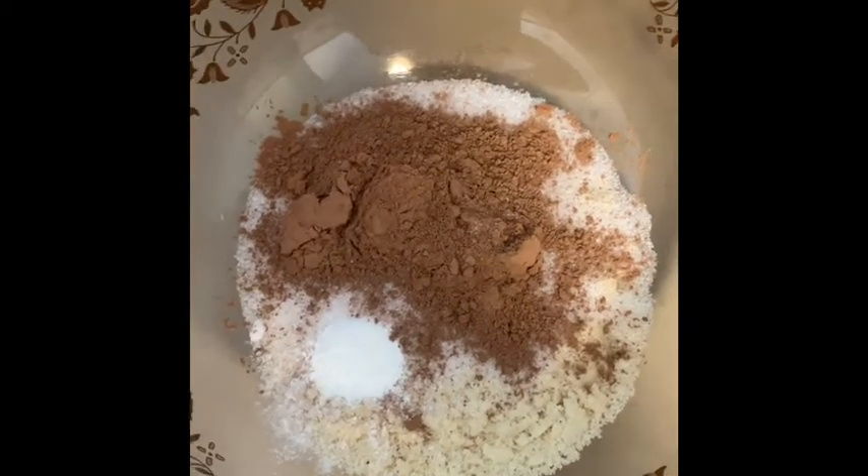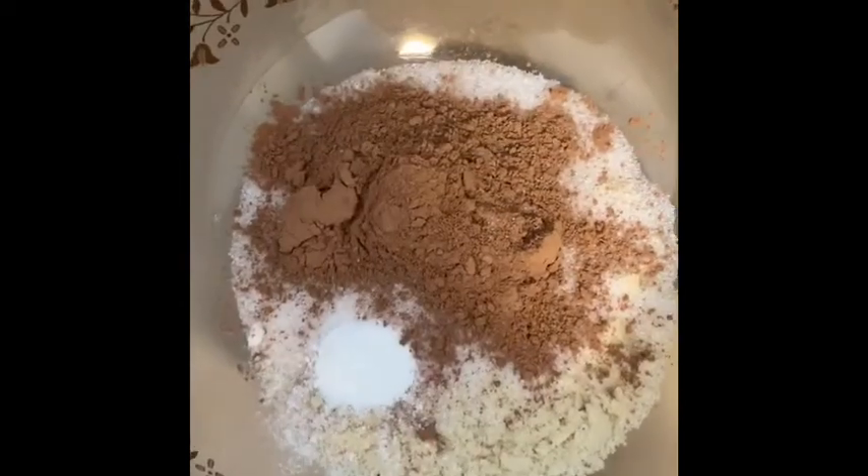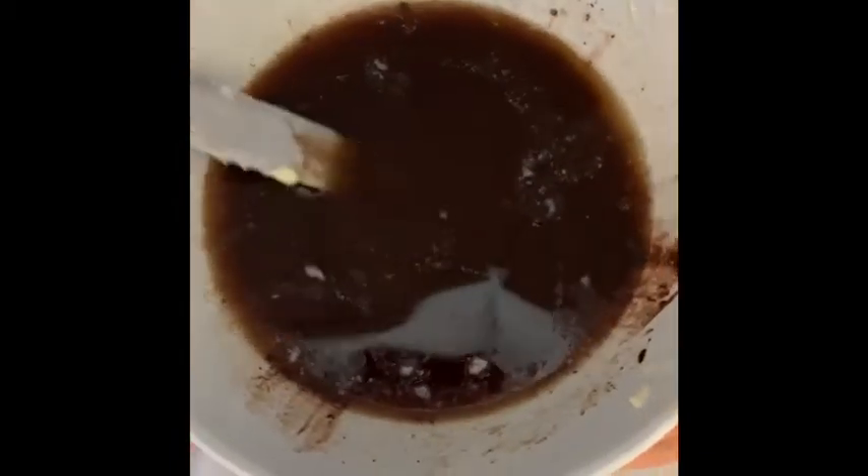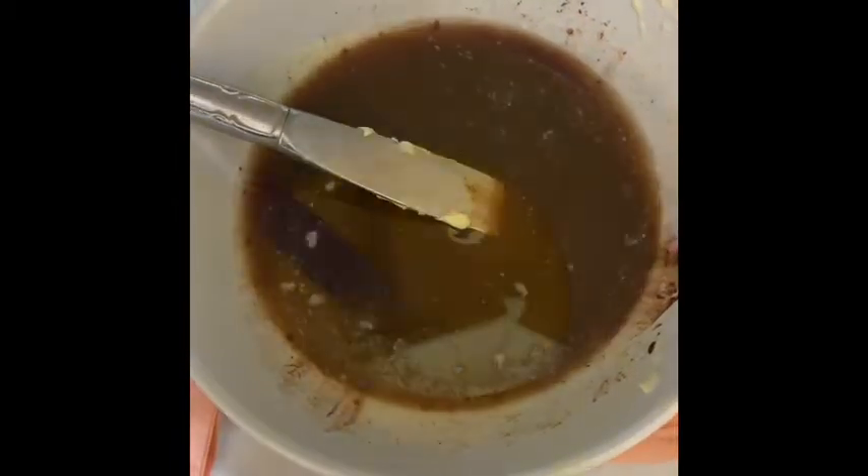three-quarters cup erythritol, half a teaspoon baking powder, and a quarter cup unsweetened cocoa powder. When your butter and chocolate are melted it looks like this, and it's soon going into the dry ingredients.